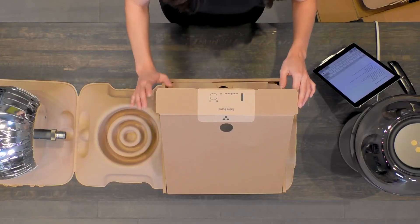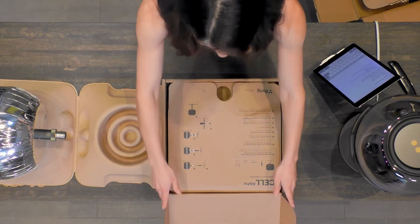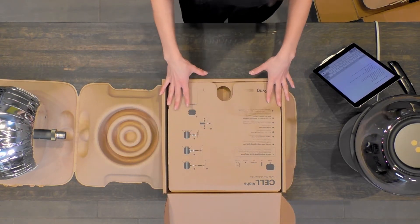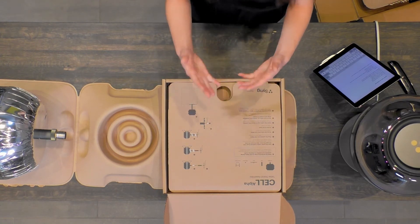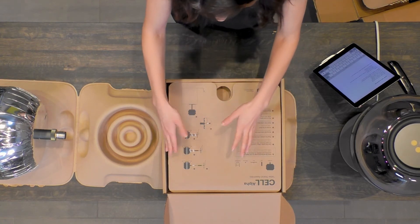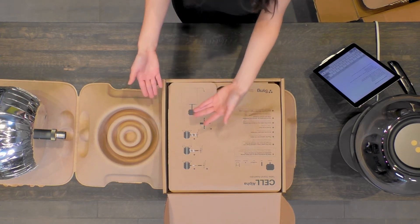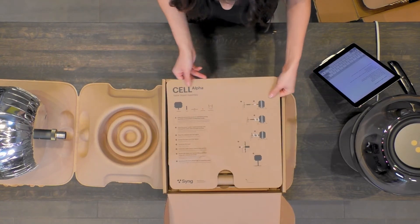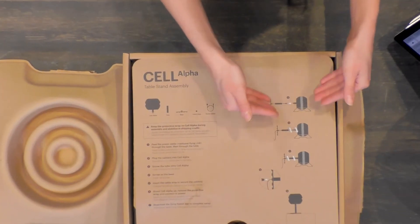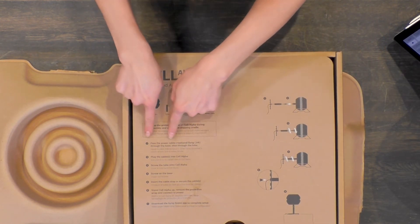Time for the stand. Let me show you what's in this box. So some instructions here. This will be really good for me to follow along because it's a very simple process — you can see there are five steps, and the sixth step is to actually set it up.